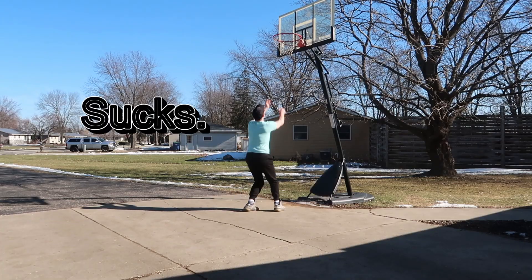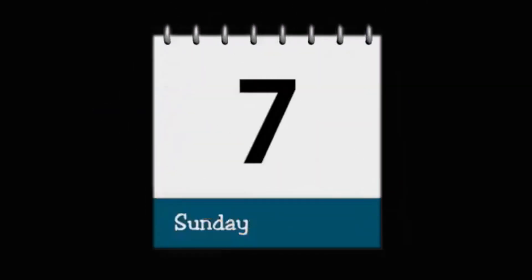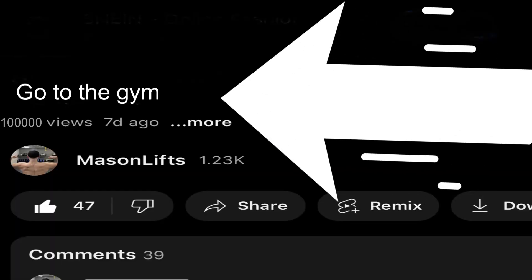This is me, and my vertical sucks. So let's do the thing that little me has always wanted to do — touch the rim. Over the next seven days I will be increasing my vertical, and if you see from the title of the video, the results from this week are mind-blowing.